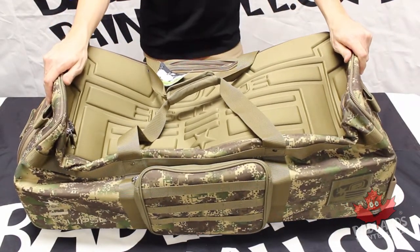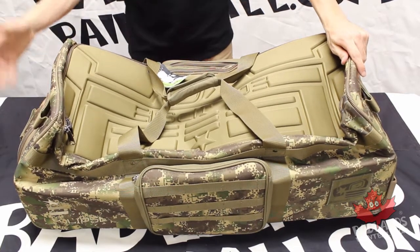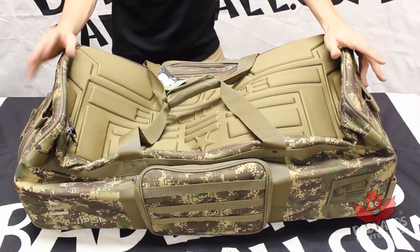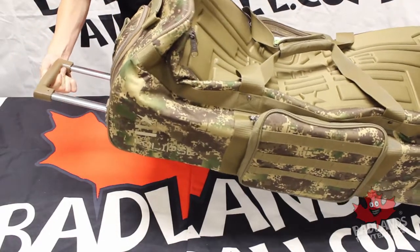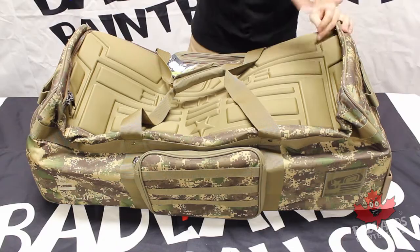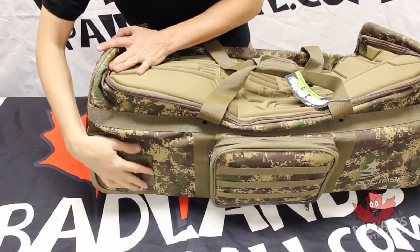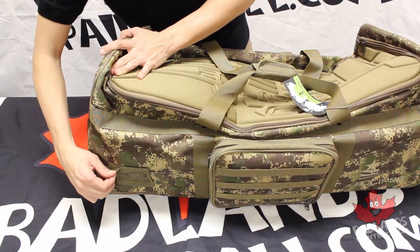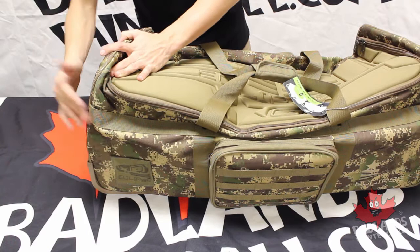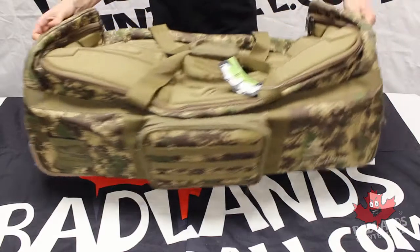Something to note about this gear bag in general — it's made for paintball or airsoft, but you're going to be able to easily throw in any sort of stuff you want for travel. With those rolling wheels and that extendable handle, it's very easy to take this traveling with you. On the back as well as on each one of the sides, you have removable patches. Planet Eclipse has given you their own patches, but if you want to add team patches onto the side of your gear bag, you absolutely can.